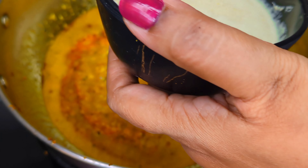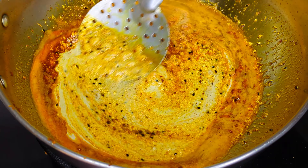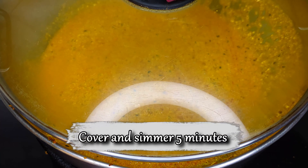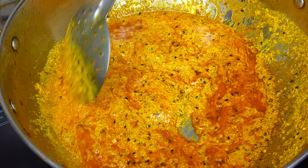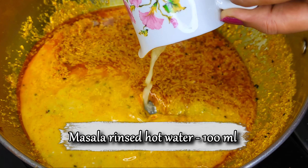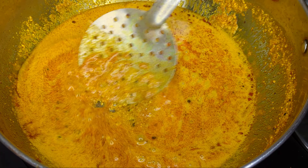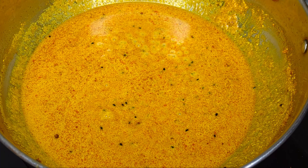As soon as the gravy comes to a boil, add in the mustard gravy base we had made earlier. Mix it in with the rest of the gravy, then simmer and cover for 5 minutes. After 5 minutes of cooking, you can see the gravy has released its oil. Now rinse your blender with some warm water and add to the gravy. Then add salt as per your preference and a bit of sugar to balance the flavours. Stir, simmer, cover and cook for another 5 minutes.